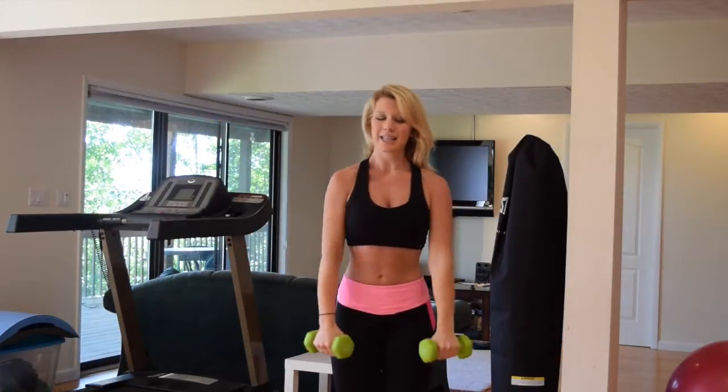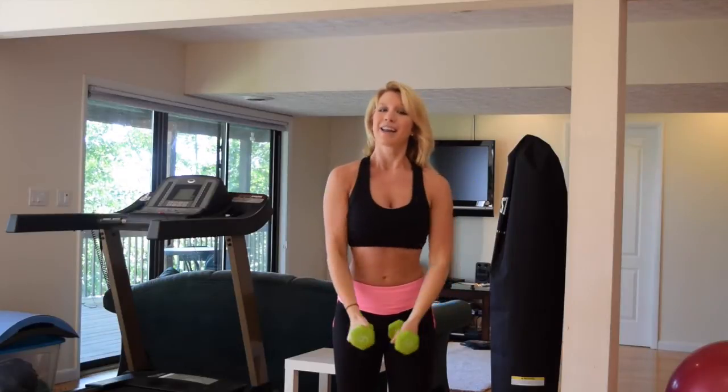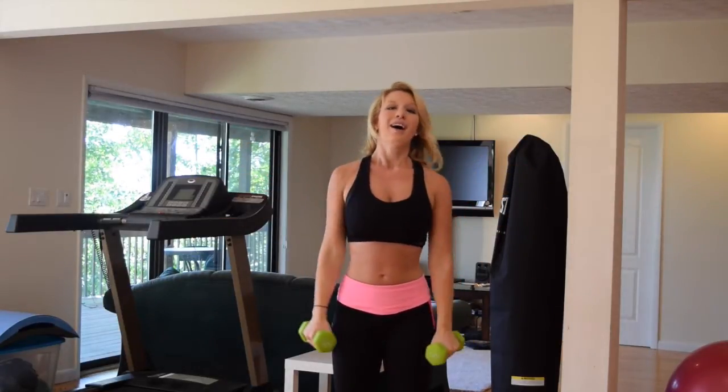Back to that bicep — bicep, press, shoulder. Nice job. Bring it back down, out to the side. Awesome.